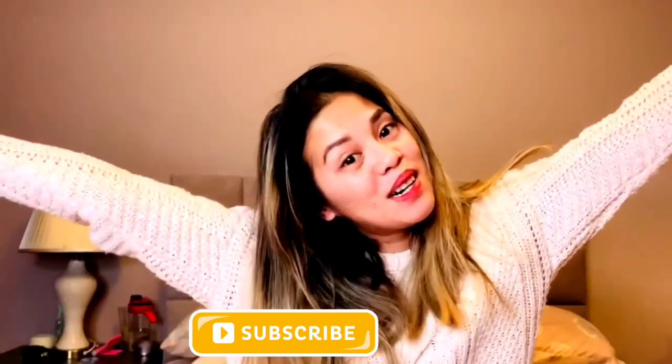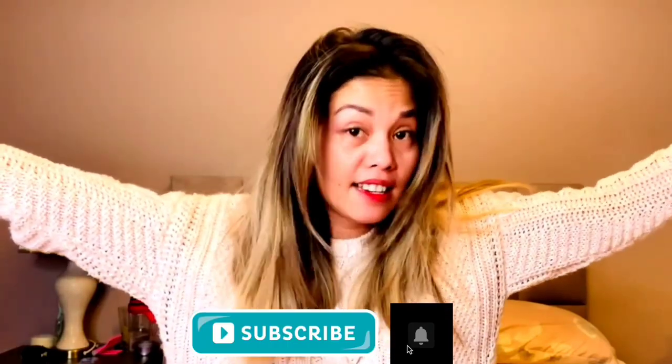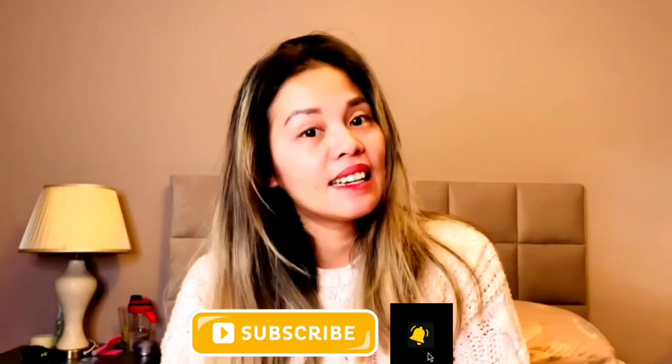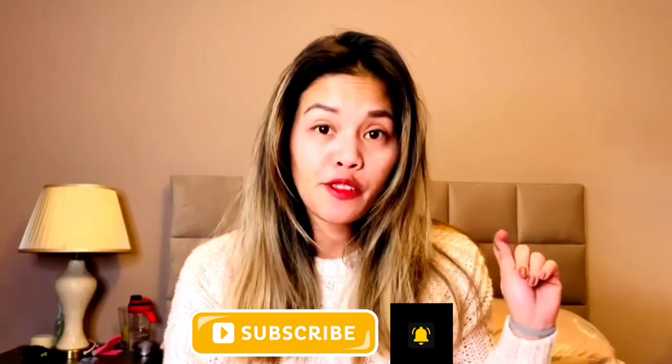Hi guys, welcome back to my channel! I just woke up, I was about to do this earlier but I said I'm going to take a day off. It's me Casey again, welcome back to my channel. If you're new here, please consider joining the family.